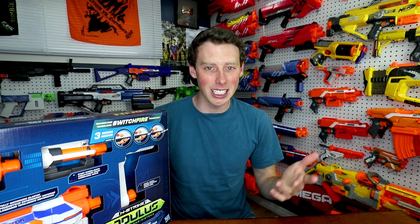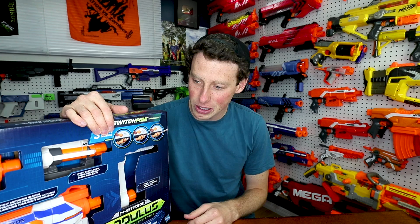For a stock Nerf blaster to have different modes, I think it's pretty awesome — basically you can have a Stryfe or a Rapidstrike in the same blaster. I'm not sure why, but they decided to release this early in Canada, just like they released the Nemesis early in Canada. I felt like I had to do a video because I get to be one of the first people to review it. I picked this up at Toys R Us — the guy was just pulling them out and they had about 15 there.